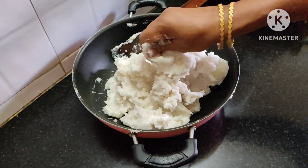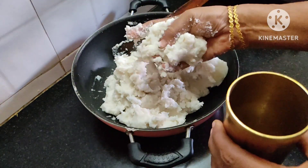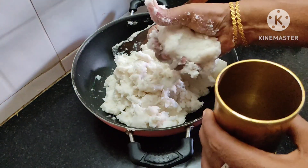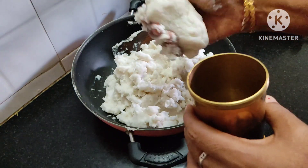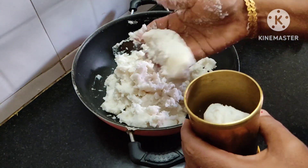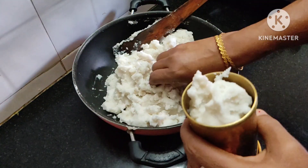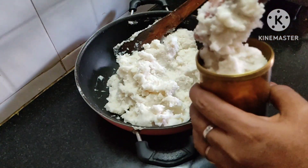I am going to make it for the marries. I want to make it for the marries. I have to make it for the marries.